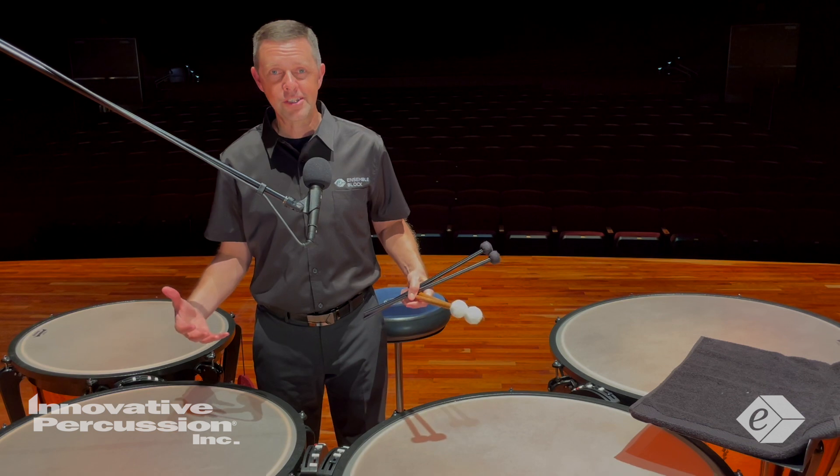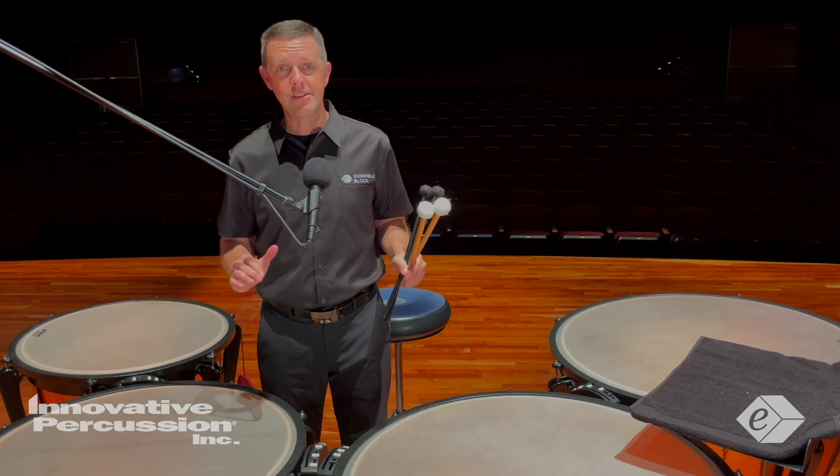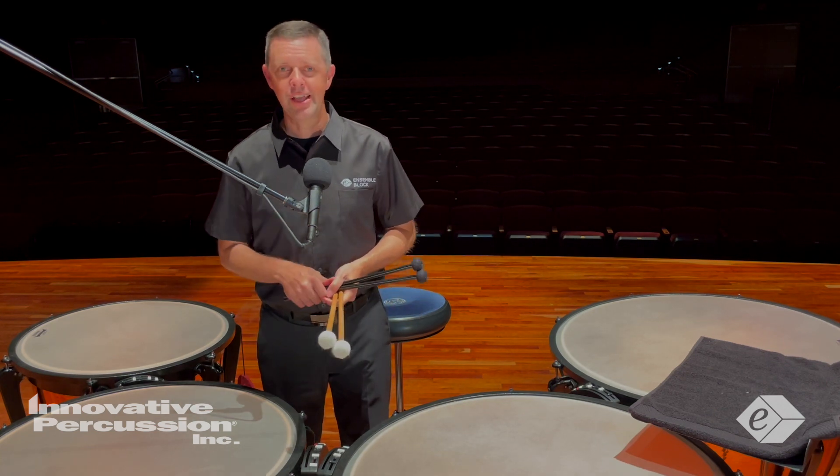Enjoy this piece, practice hard, mark your parts, record yourself, and think about having consistency. Above all else, have great sounds around the drums. Good luck and have fun.